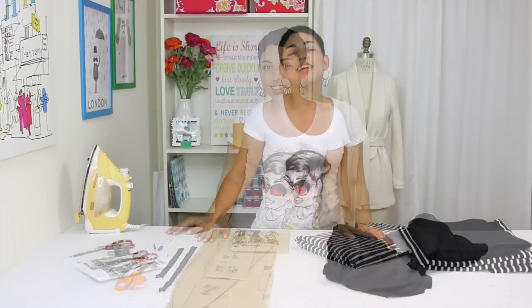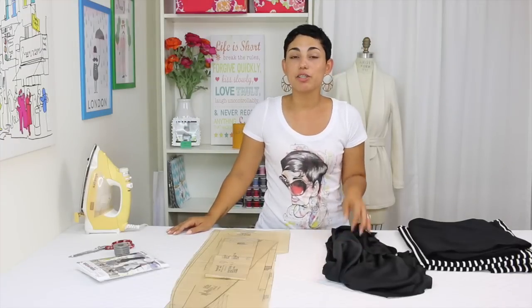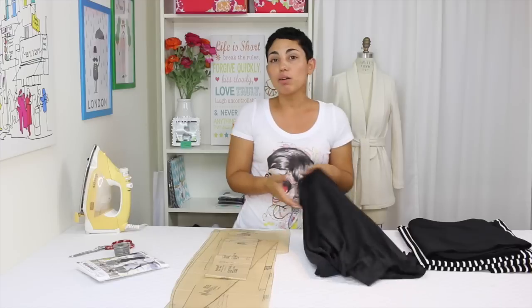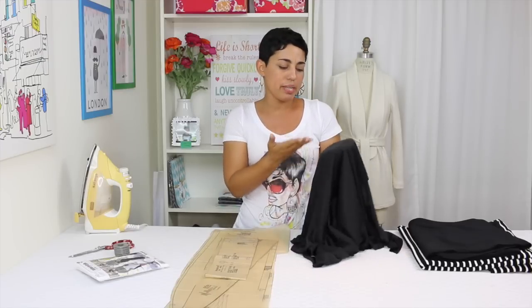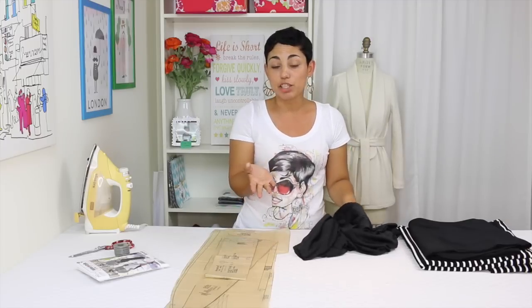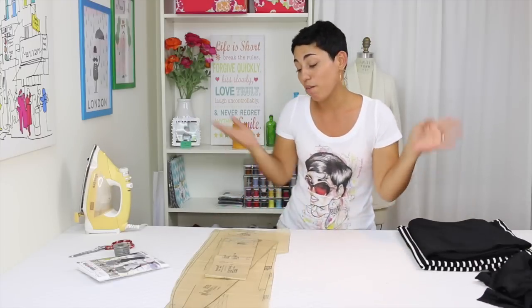The skirt was designed for moderate stretch knits so you could use a double knit or a ponte. Today I'm going to be using a striped fabric and a contrasting solid black fabric. You could use two solids or a print and a solid or a stripe and a solid, whatever suits your fancy. The skirt is also fully lined so you can choose to line it or not. You can use a tricot to line your knits. I'm going to be using a really lightweight black knit that I had in my stash because I didn't actually have any tricot available.